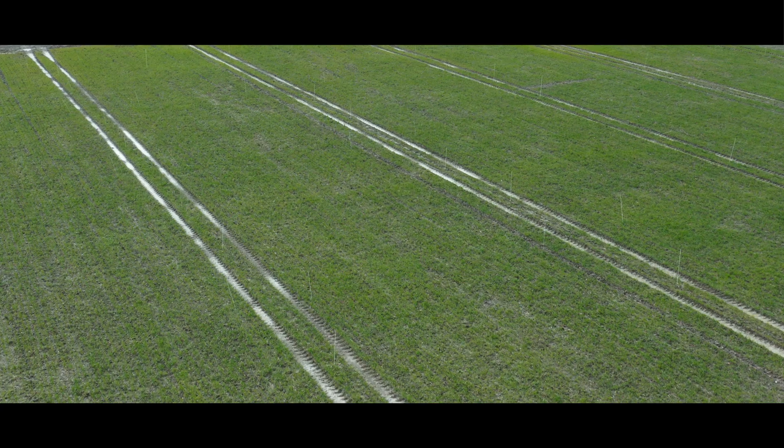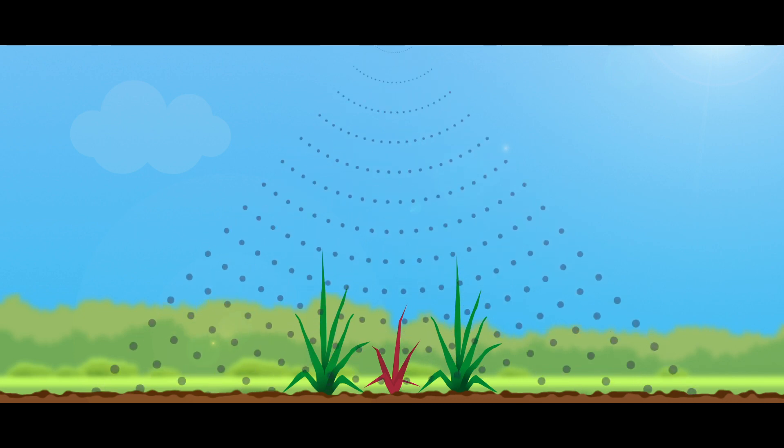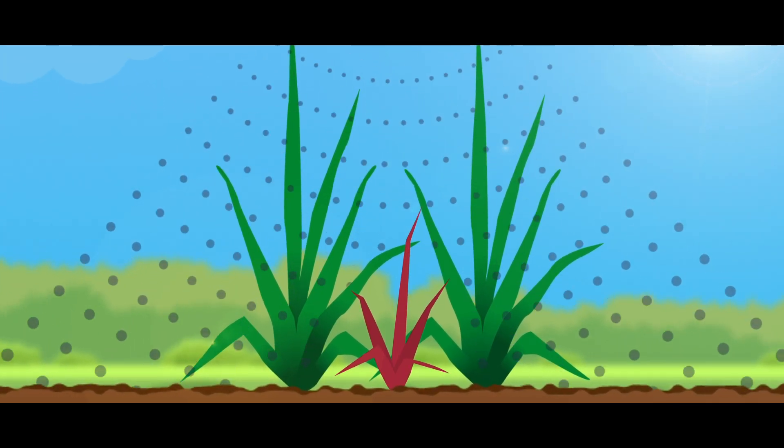Hitting small grass weeds in the spring can be a particularly difficult challenge for spray operators. Whilst the crop and weeds are both small, it's relatively easy to get good even coverage across the leaf, but as the crop shoots away through stem extension, it can be particularly difficult to get penetration through the canopy and hit the weed.